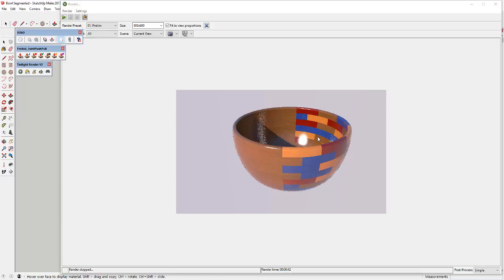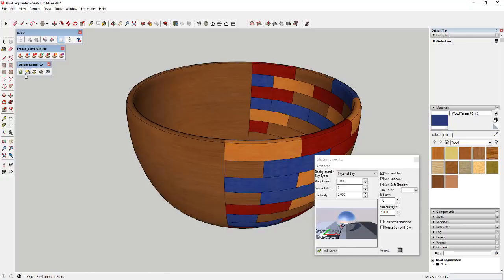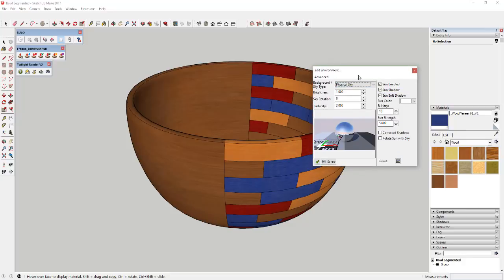Part of the reason everything is washed out is because we still have this set to exterior lighting, which isn't generally the best for rendering an object like this. So we're going to adjust the environment. Click this little Sun-behind-clouds option to open the Environment Editor. Right now the background and sky is set to Physical Sky — change that to Spherical Sky. You'll need to download a file for this — I'll link to it in the notes below. The studio light by Rayman is the one we want to use, available from kirkathia.net in their downloads section.